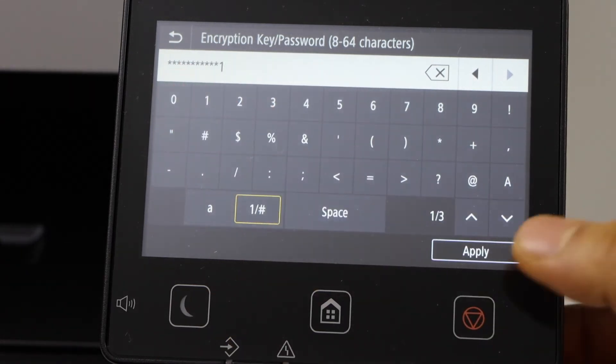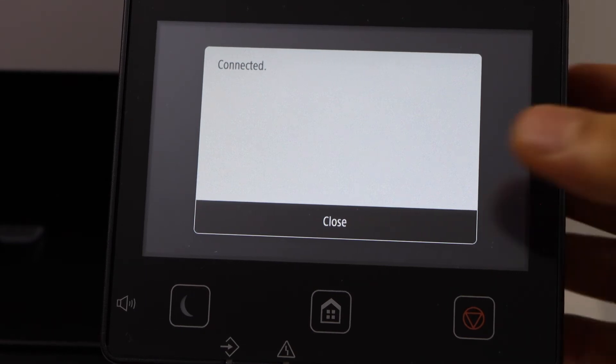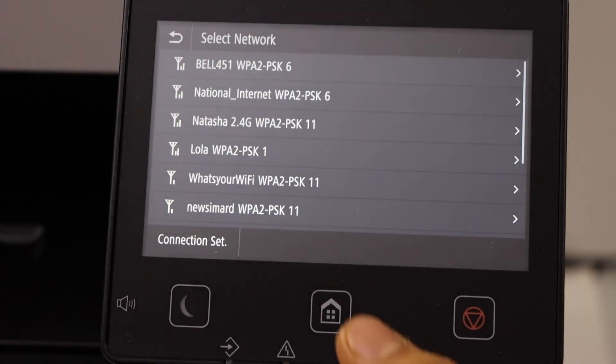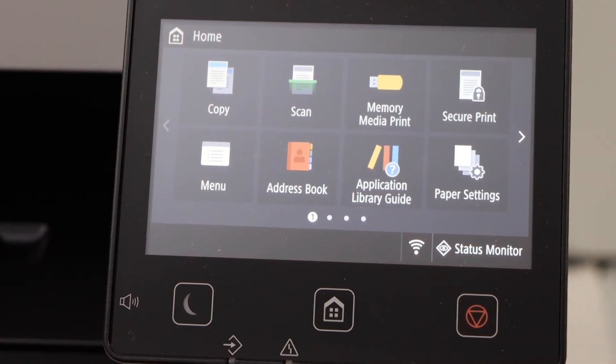Once you enter the password, click on apply. Your printer is connected. Click on close, then click on the home screen, and we are ready to use this printer for printing.